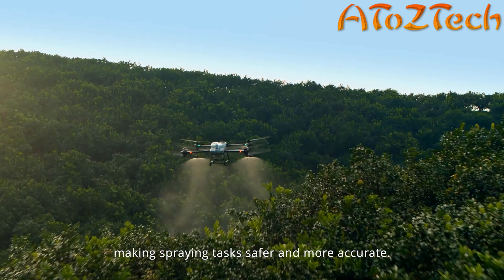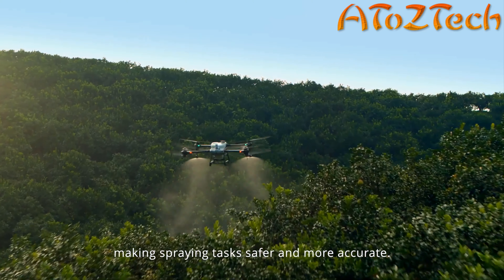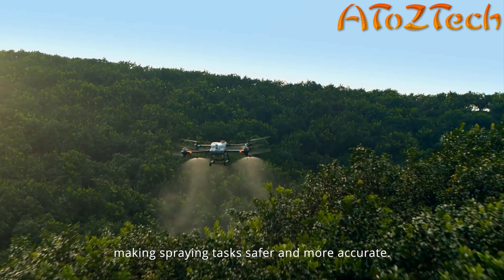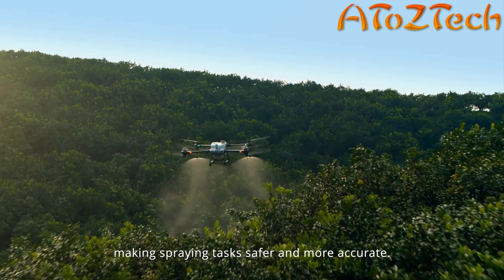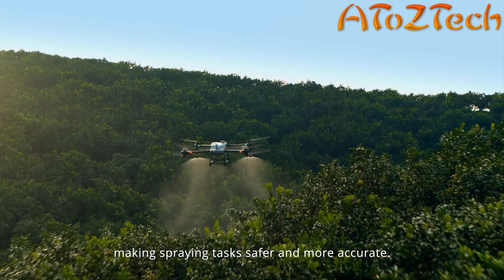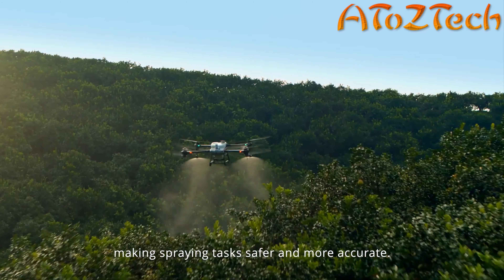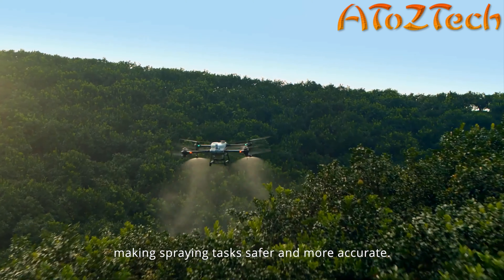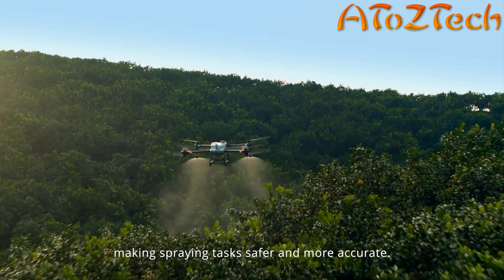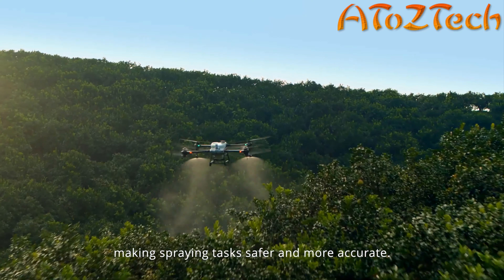With DJI O3 transmission, the Mavic 3M can conduct long-distance and large-area surveying of mountains, forests, and orchards. With a downward-facing vision sensor, it can follow the terrain below to maintain flight height, effectively increasing surveying efficiency. Through DJI Terra or the DJI Smart Farm platform, tree numbers can be counted while trees and other land covers can be distinguished automatically.